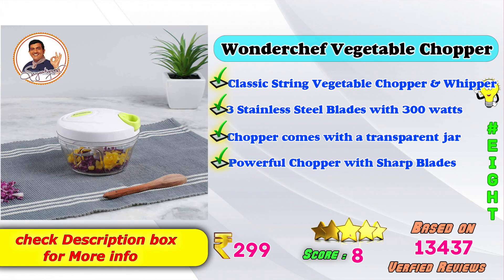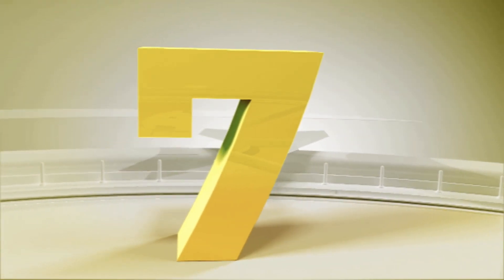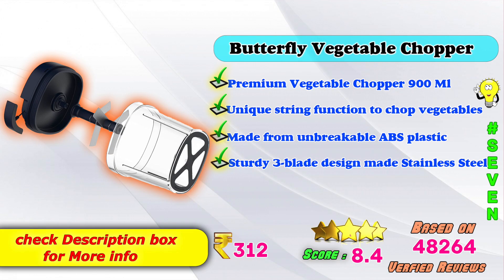8th place: Wonder Chef Vegetable Chopper — Classic String Vegetable Chopper with 3 stainless steel blades, comes with a transparent jar. Powerful chopper with short blades. Amazon price: ₹299. Rating based on 13,437 verified reviews. 7th place: Butterfly Vegetable Chopper — Premium 900ml chopper with unique shrink function, made from unbreakable ABS plastic, sturdy 3 stainless steel blade design. Amazon price: ₹312. Score: 8.4, based on 48,274 verified reviews.